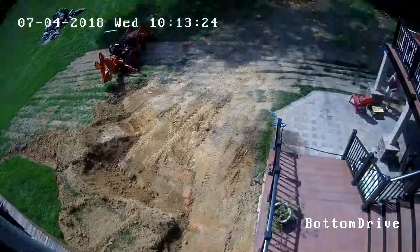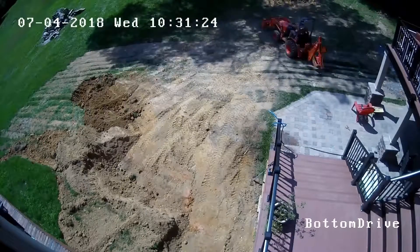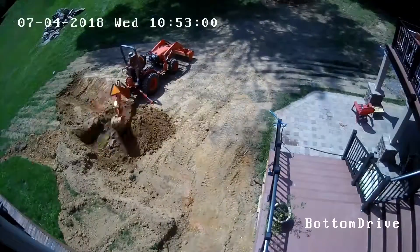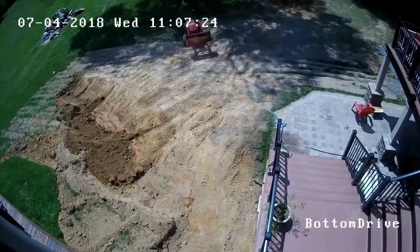I'm trying not to over dig, but I don't want to not dig enough and have to come back and re-dig it all again. This started at 8 a.m. and I ran all the way until about noon on the 4th of July. I was just trying to see if I could get the confidence to where we could actually dig this pool ourselves.